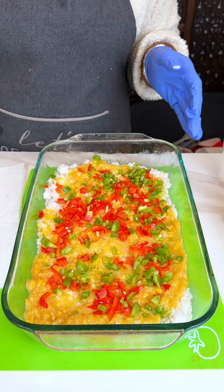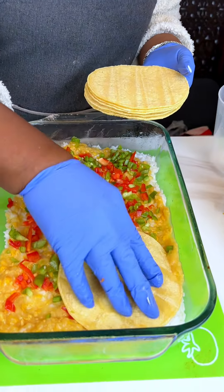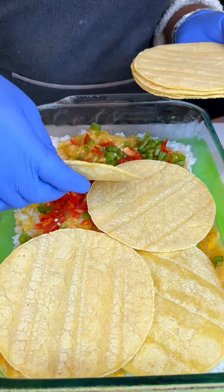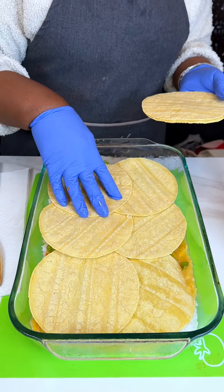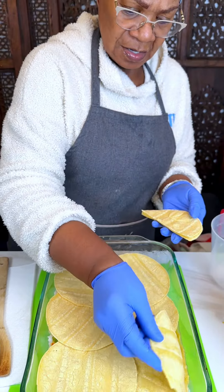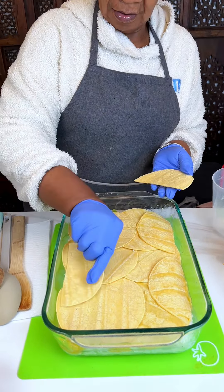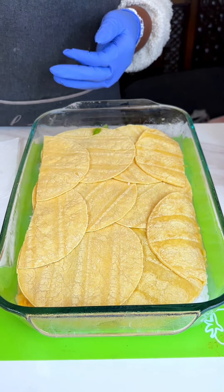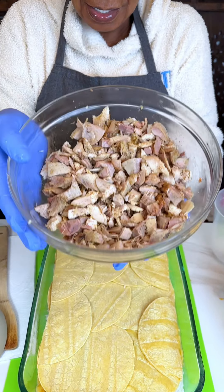These are enchiladas so I have corn tortillas. We don't have to roll these enchiladas because it's a casserole. I took six and cut a few of them into halves so we can fill in our little gaps. Now, it is turkey enchiladas, and if you have leftover turkey from the holidays, this is how you can utilize it in a nice casserole.